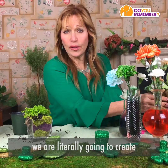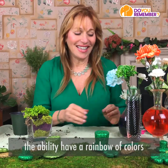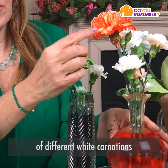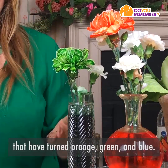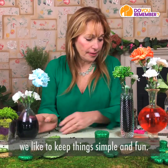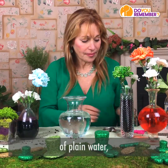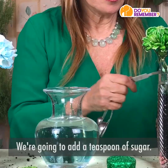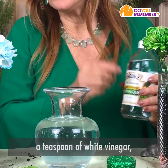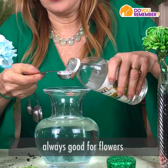Last but not least, we are literally going to create a rainbow of colors in the carnation. Here you see an example of different white carnations that have turned orange, green, and blue — and now I'm going to teach you how to do it. As always on Flower Power, we like to keep things simple and fun. You take a vase of plain water and add your magic ingredients: a teaspoon of sugar, and then a teaspoon of white vinegar, which you can find in most cupboards or at any store. It's good to have because it's always good for flowers and keeping things clean.